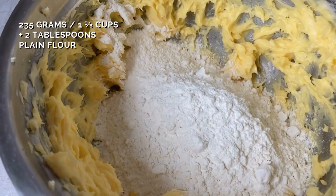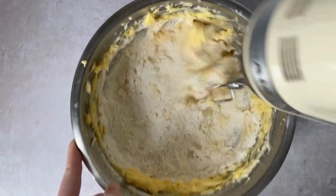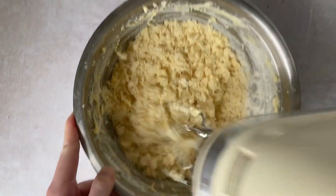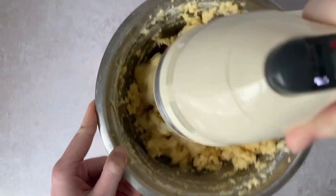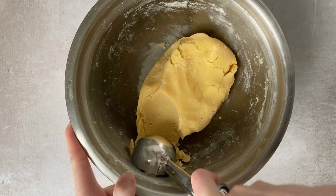Once we toss in our flour, the mixture will come together kind of like the butter and sugar, but just keep on the lowest setting until it really starts to clump together. Then proceed to form a dough to dip your scoop into to form the individual cookies.